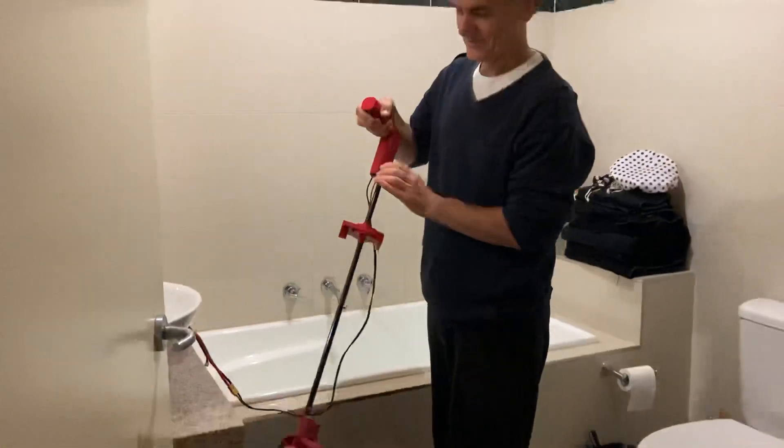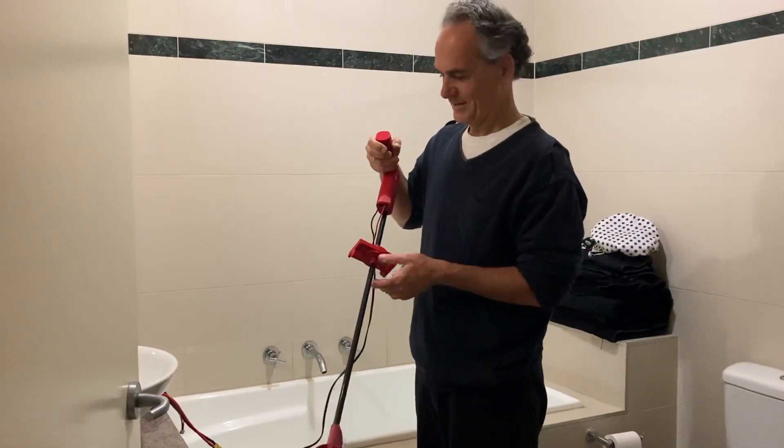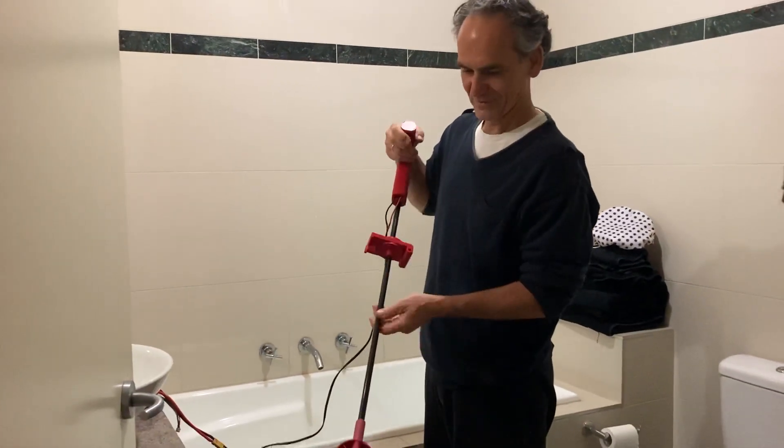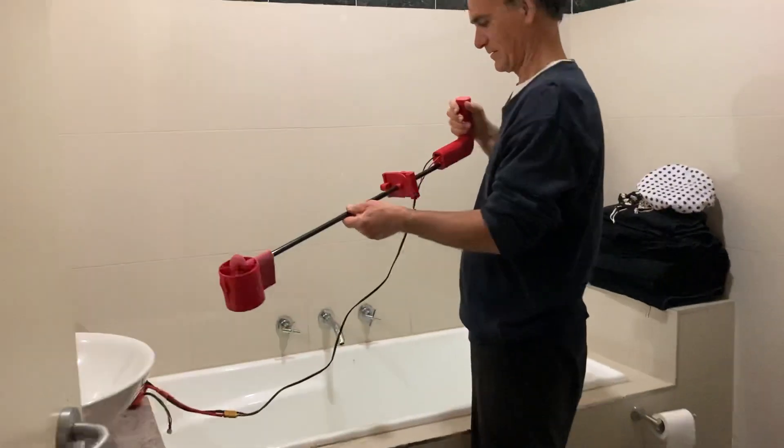Okay, so this is going to be the first test underwater. We just want to see how much thrust this thing pushes out and whether it's going to blow up or not. Let's hope it doesn't blow up.